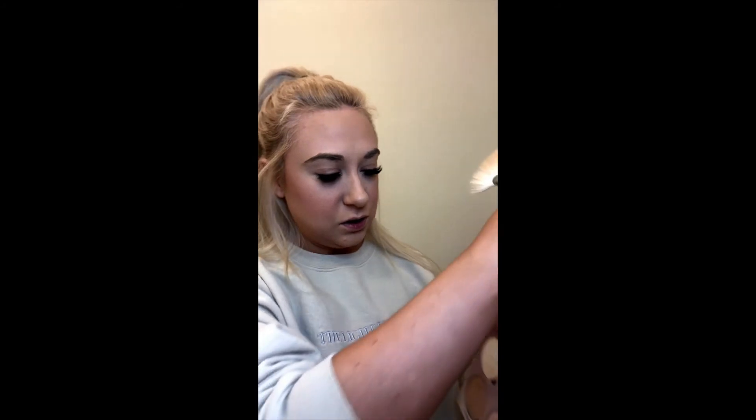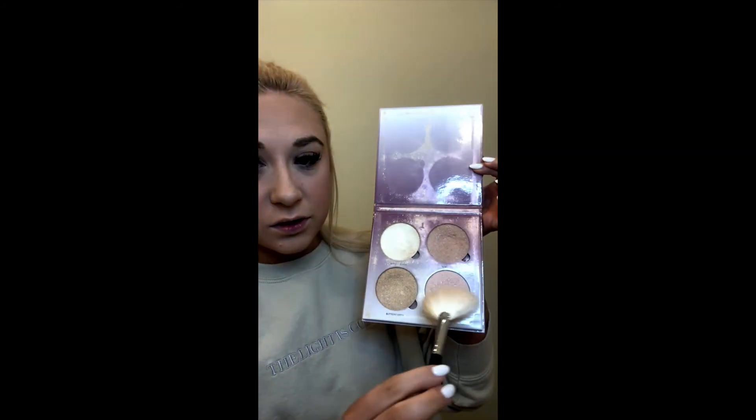Now I'm going to go in with my highlighter — I'm going to use this starburst color, which is a very pale pink — and apply that over my blush onto the high points of my cheeks. I know that's what guys look for in a girl: sparkles all over their face — trust me on this one!